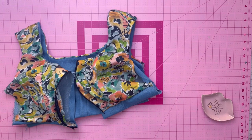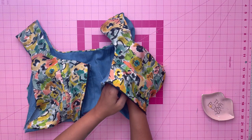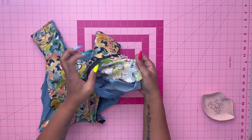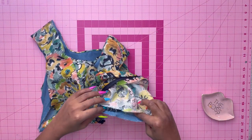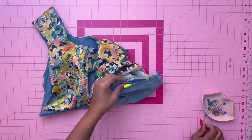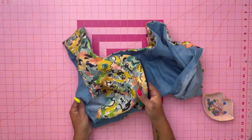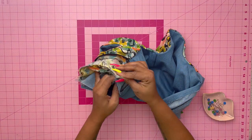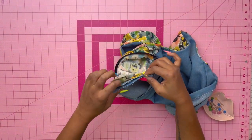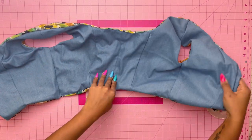We're almost done, and now I'll show you why it was important to leave the side seams open. Through the zipper sections, reach for the side seams, and with right sides together and raw edges even, pin the bodice and lining at the sides matching the armhole seams and the lower seams. Do the same for the other side — go through the zipper side, reach for the side seams, pull them through, and pin right sides facing. Then stitch those pieces together.